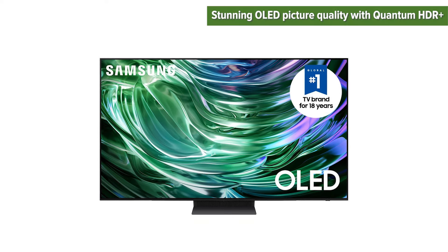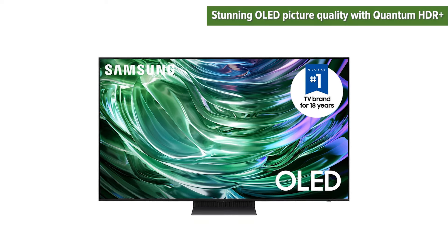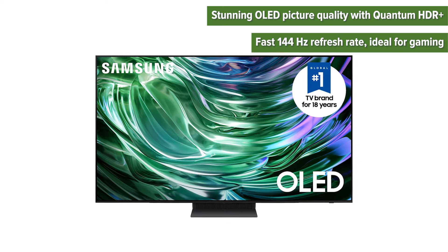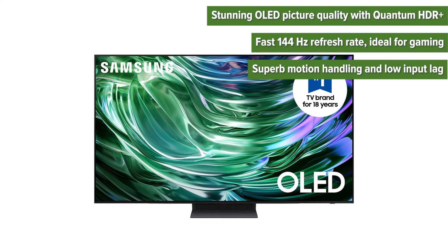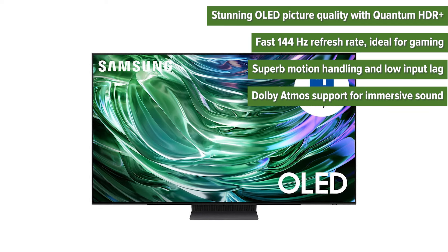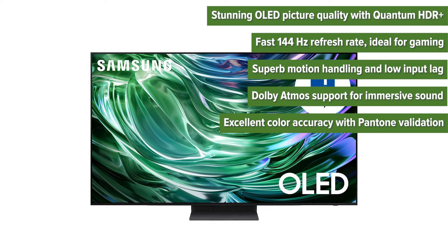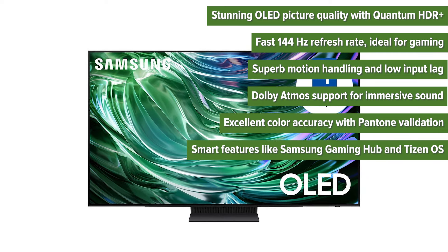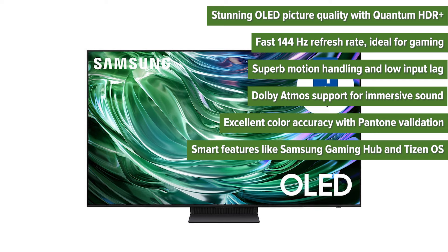The pros include: stunning OLED picture quality with Quantum HDR Plus, a fast 144Hz refresh rate ideal for gaming, superb motion handling and low input lag, Dolby Atmos support for immersive sound, excellent color accuracy with Pantone validation, and smart features like Samsung Gaming Hub and Tizen OS.